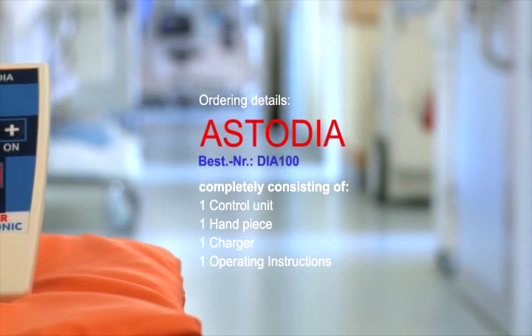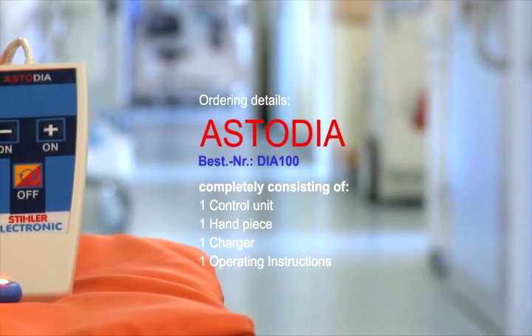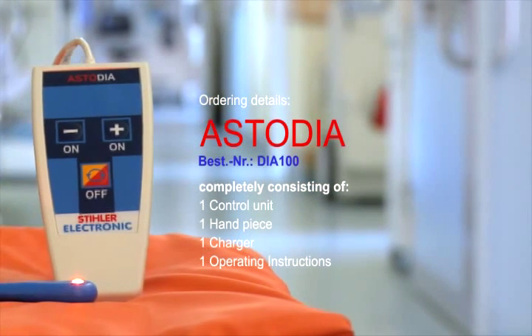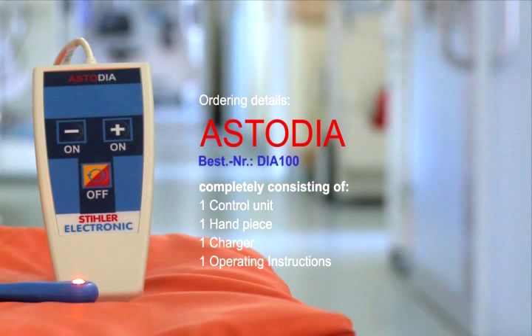Consequently, Astodia from Stiele Electronic is especially safe to use on complex vessel conditions in very premature infants who are very small.